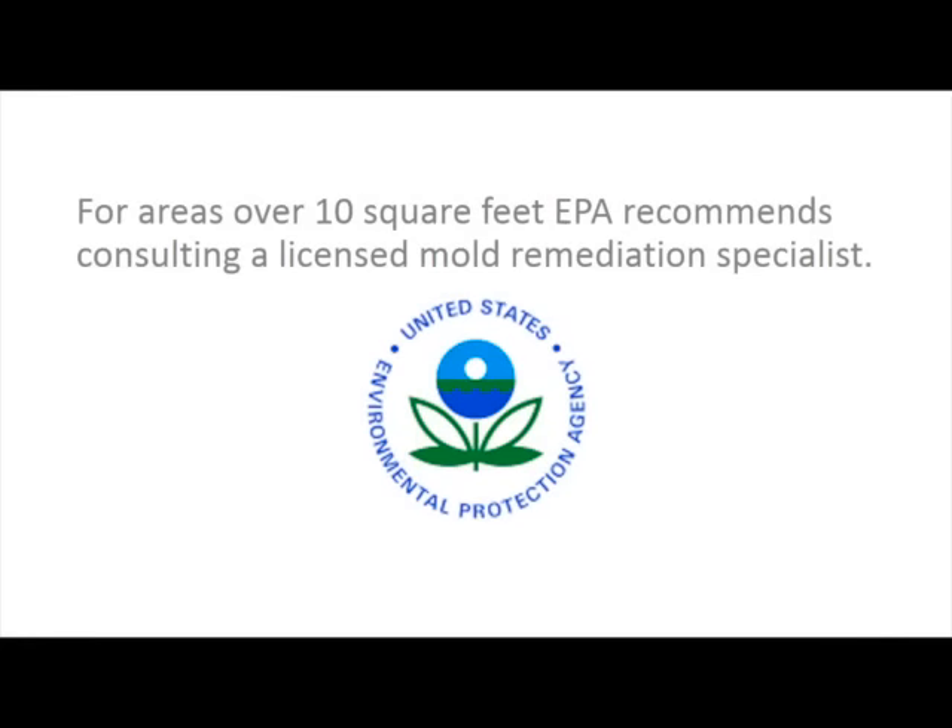The EPA recommends consulting with a licensed mold remediation specialist for areas over 10 square feet.